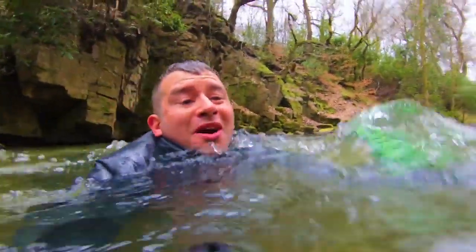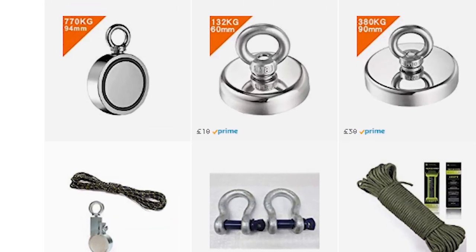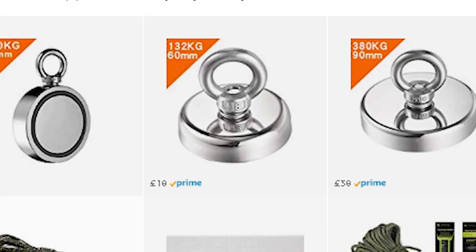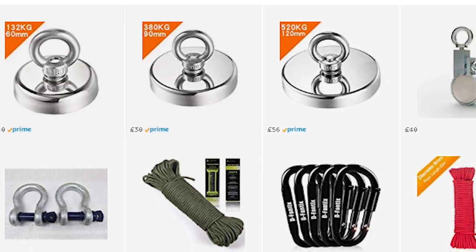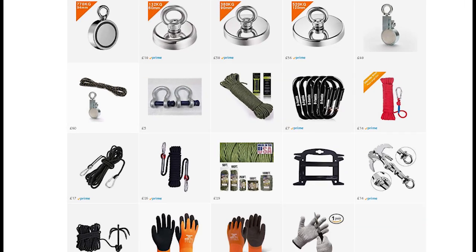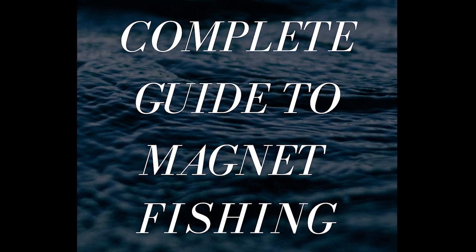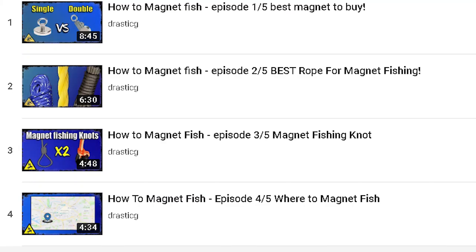All the magnets, rope, grappling hooks, gloves, and other gear I've been using over the last 12 months — I do have links to all that stuff on Amazon in the description below. They also have a more in-depth guide to magnet fishing which is free to download. Above is a link that will take you to a playlist I created to show you how to magnet fish.